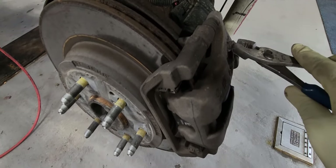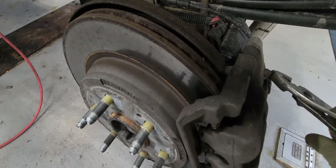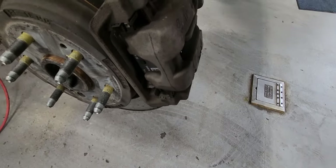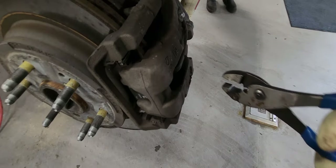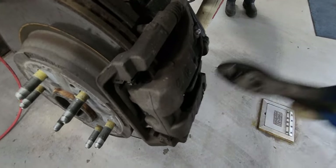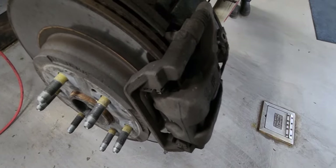Let's start by removing the caliper. First and foremost, you need the scan tool to do this job because it has an electronic parking brake system. If you don't have the scan tool, do not attempt to do this job — take it to the dealership.